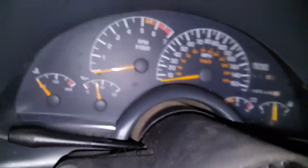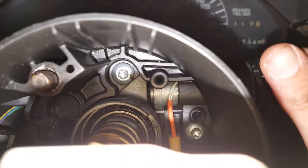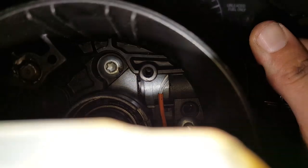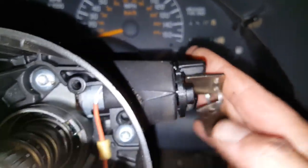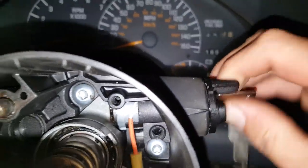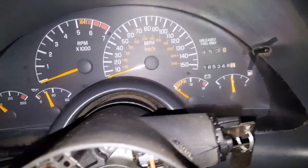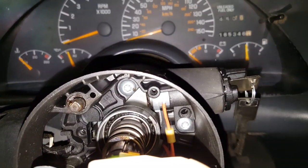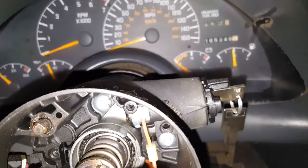I'm going to grab my other lock cylinder and throw it in here and show you the next step. We got the new one in and it looks like it's turning like it should and coming out like it should. I ran the orange wire. Now what we're going to do is put everything back together. I don't think I need to make a video of that — just do everything in reverse.